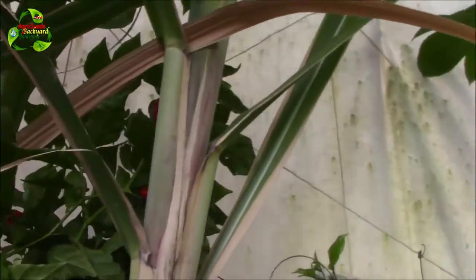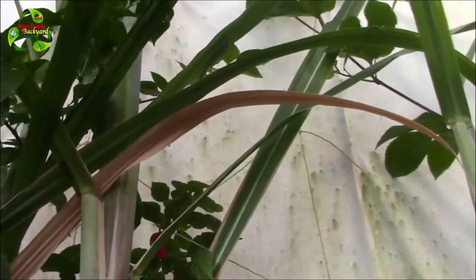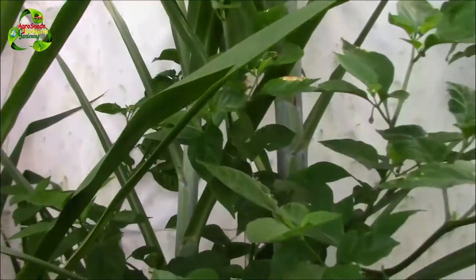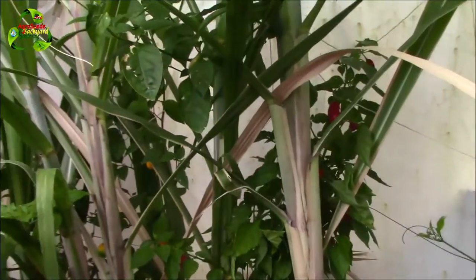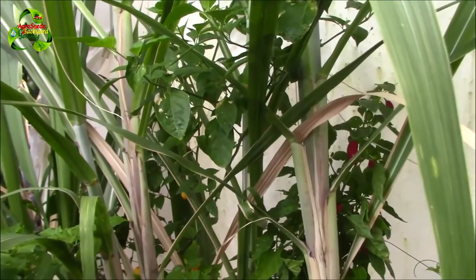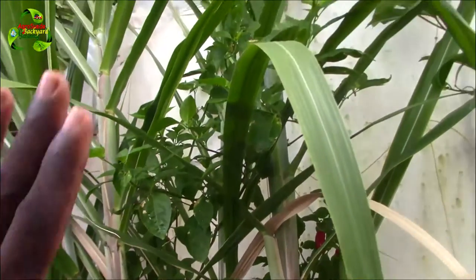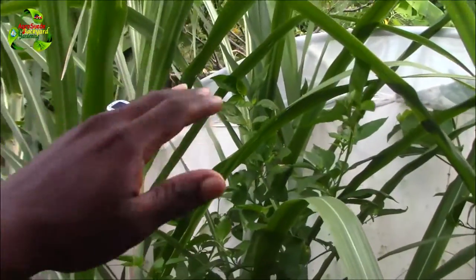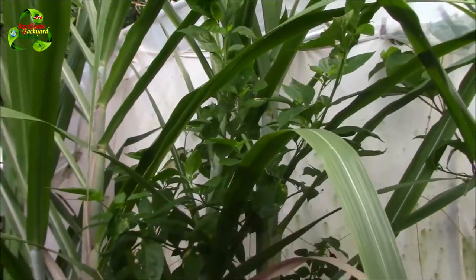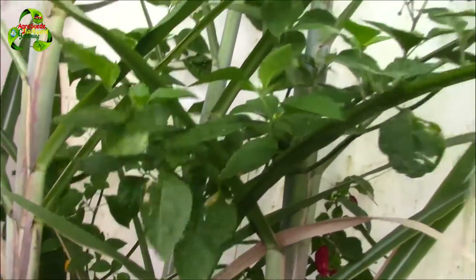They're just using the cane as a support, and this is actually quite amazing. I would like to encourage you to try your best to grow your peppers and your cane together to see if it will work out for you. You'll get your peppers to grow much taller and they will look much healthier — I don't know why, but these peppers are looking so healthy, the leaves and the whole plant.